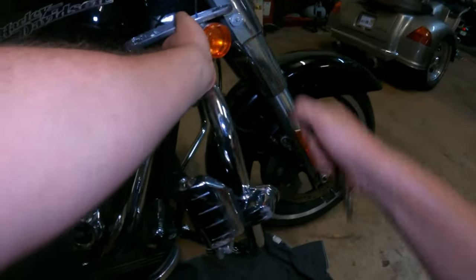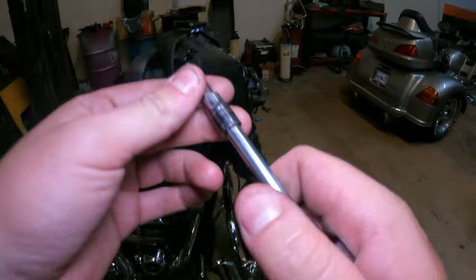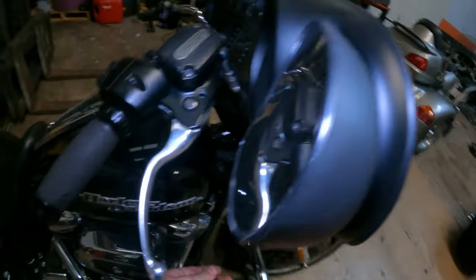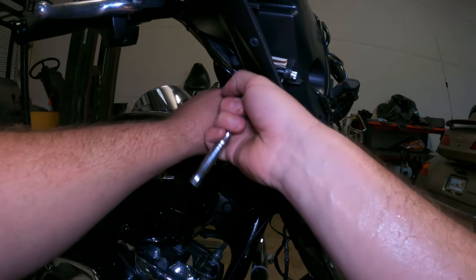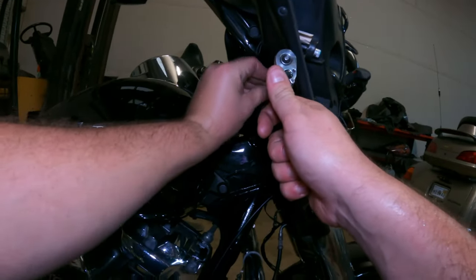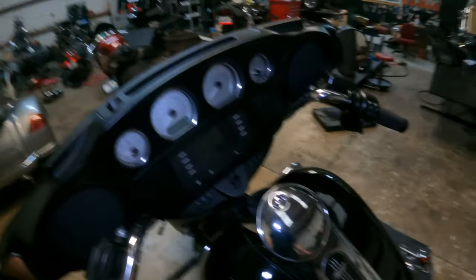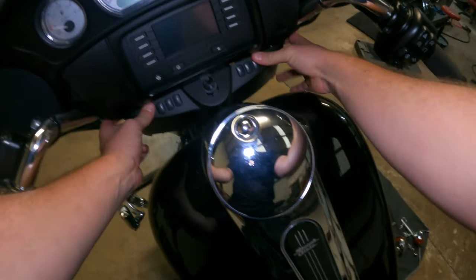Half inch and 9/16 — neglected to grab that. Do that on both sides. Just press down that little tab and it pops right up. Now take your 5/32 and you go to this screw right here. This takes your dash bezel off. Get those off — super simple, you just pull out from the bottom, it hooks in at the top, just like that.